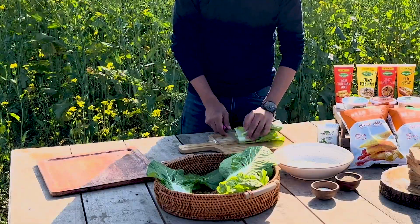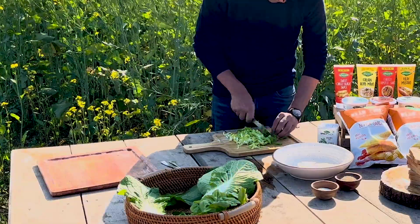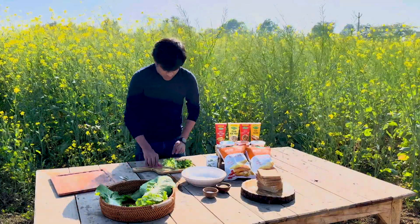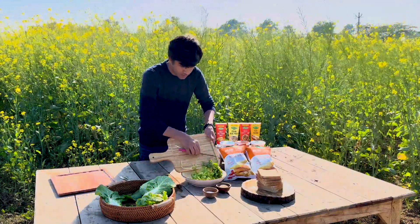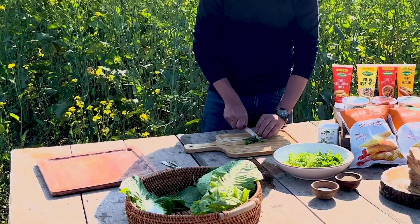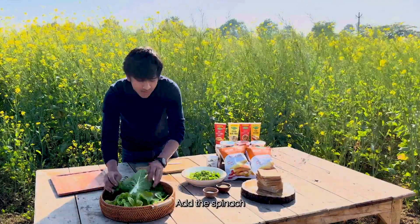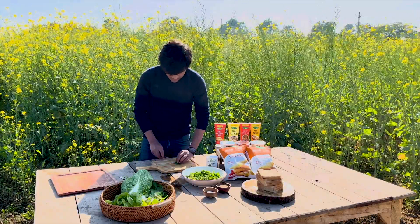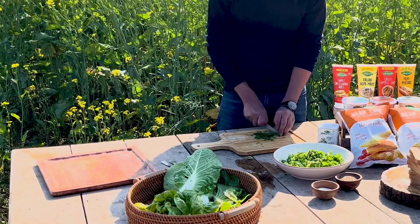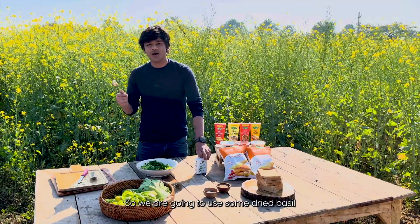We're looking to finely chop the cabbage. I'm going to add some fresh pear. Chopped everything. Basil is not in season right now, so we're going to use some dried basil.